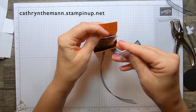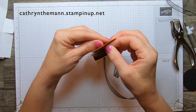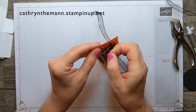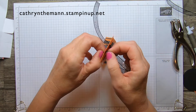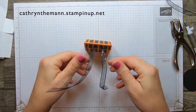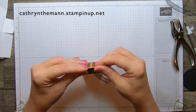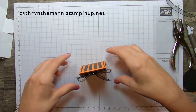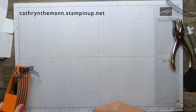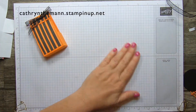They can squeeze this out the side if they don't want to do the bow. Close it, pull it, and tie your bow. The actual box measures four by one by two and a quarter.